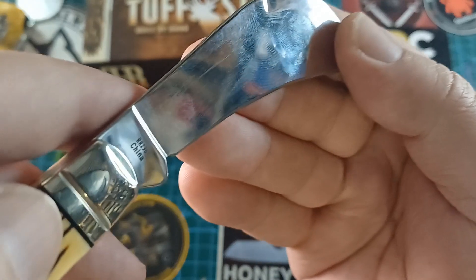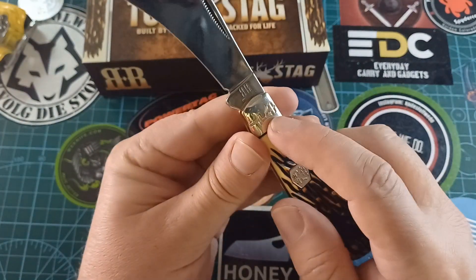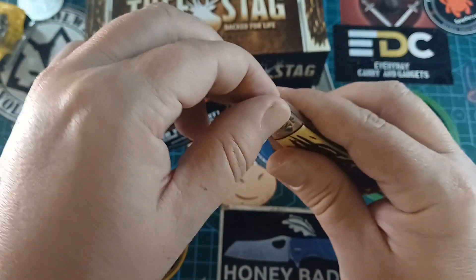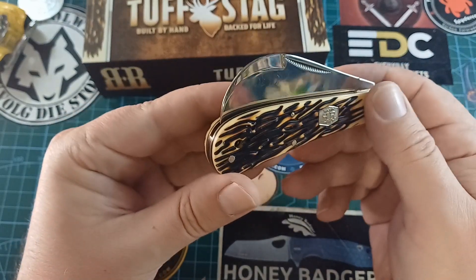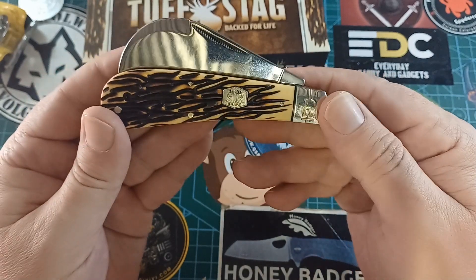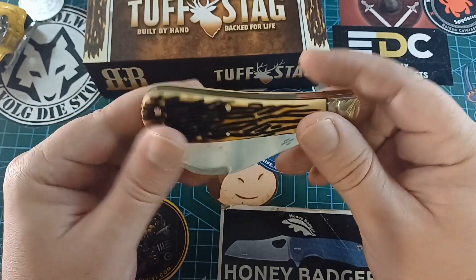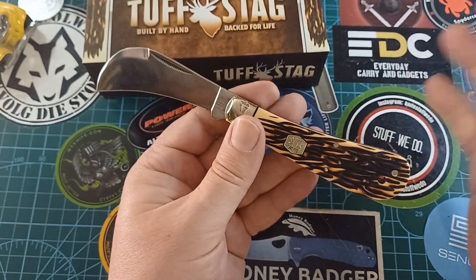The 440 steel marking is very small. We have a ringed bolster with the big R on it. We also have the pinch at the top — these pinched bolsters are very nice. I like the shield, like the Tough Stag, like the brass pins, love the nickel silver bolster, and really like the liner in between. This is a really nice looking knife.